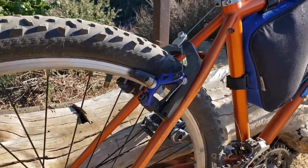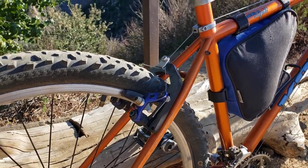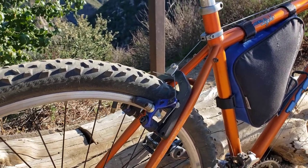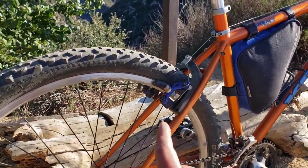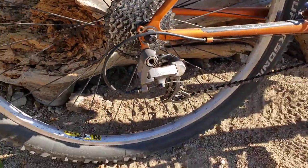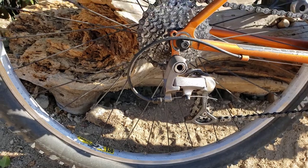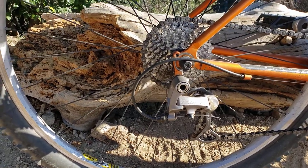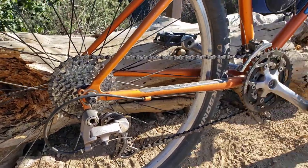That rear brake booster is off of an old Specialized suspension fork — I think it's called a Future. I just drilled it out and slid it over the post and used a longer post. I think it really improved the braking. There's an older XTR rear derailleur — I need to change that rear cable housing, I think it's too short and it's binding up the release tension because it won't shift down.